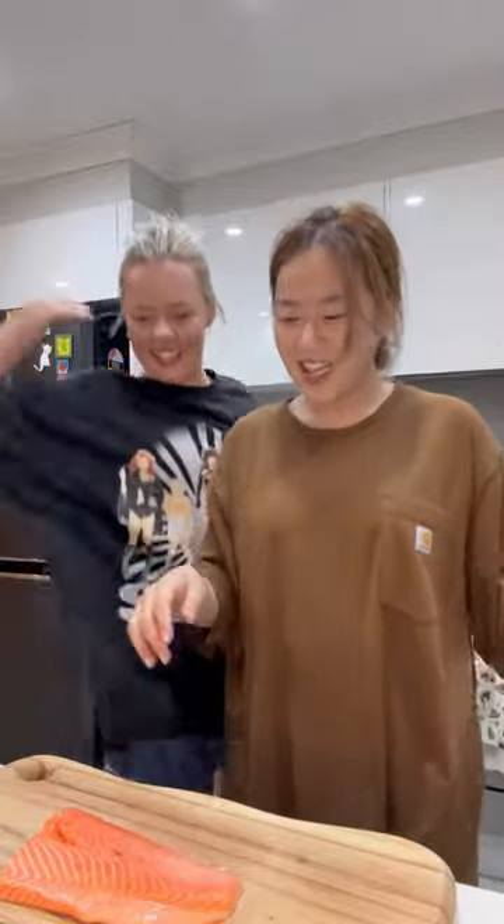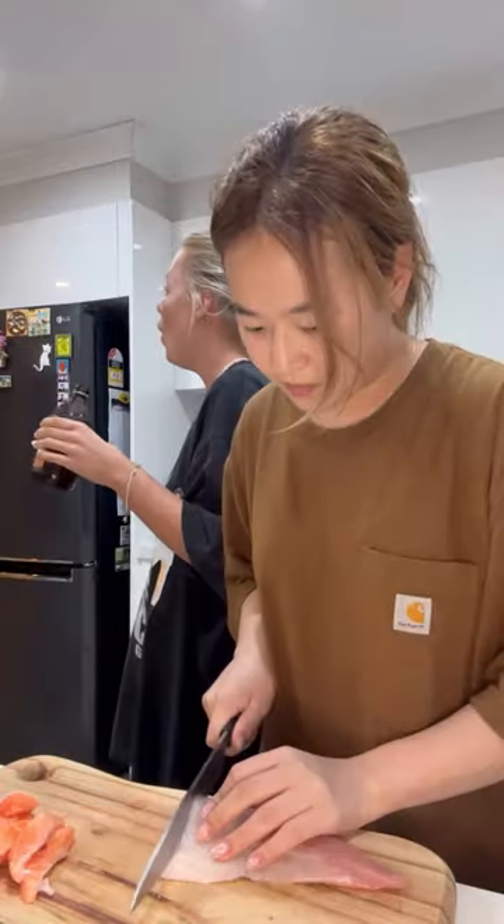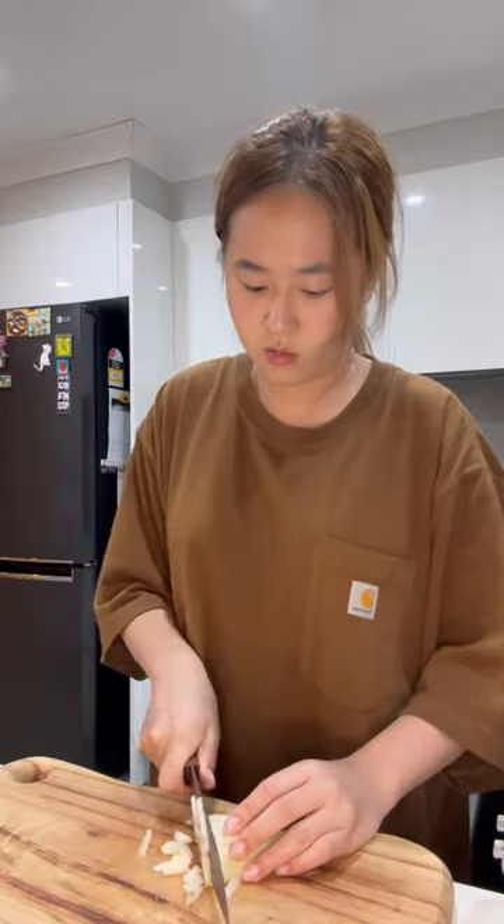Step one: we went to the seafood market, got the fresh ingredients, and gave it a good old slap. Step two: cut the fish into sashimi slices. Today, Bridie's trying salmon, because it's the easiest fish to try if you don't like fish.